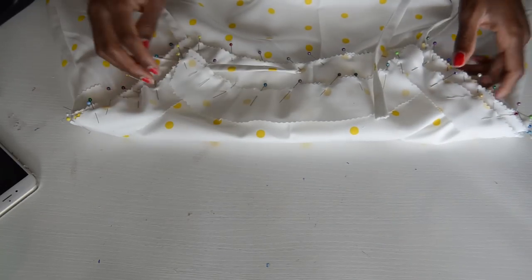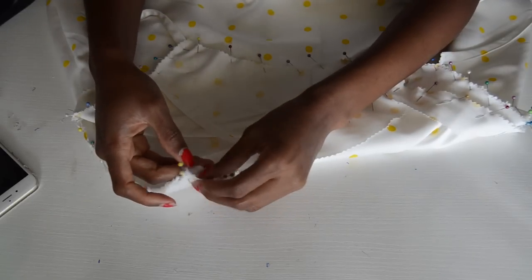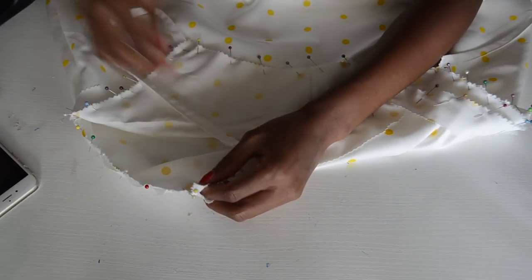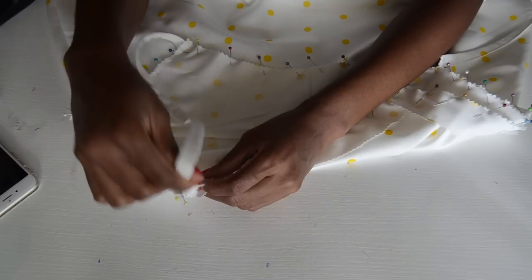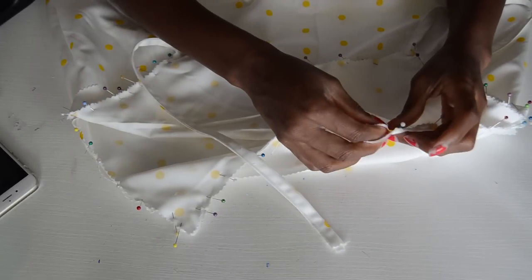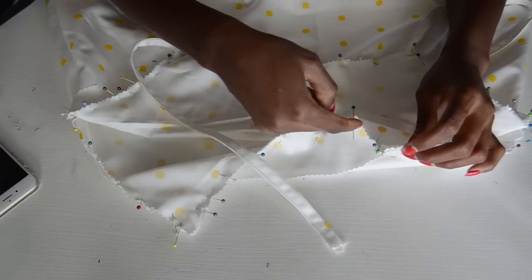I left an opening here — I'm not going to sew this closed. You can see there's an opening, and this is the hole we're going to use to thread the back strings through. Make sure you leave an opening there, because if you sew it closed you cannot turn the facing inside.